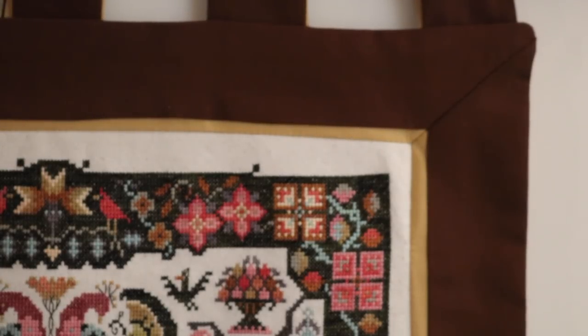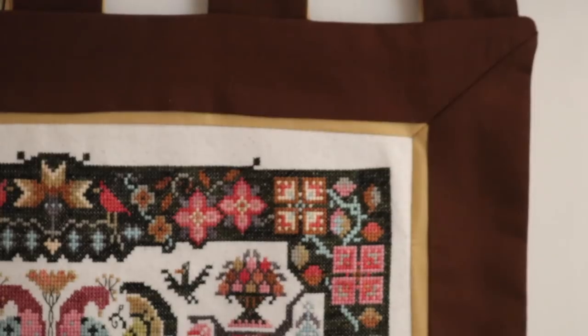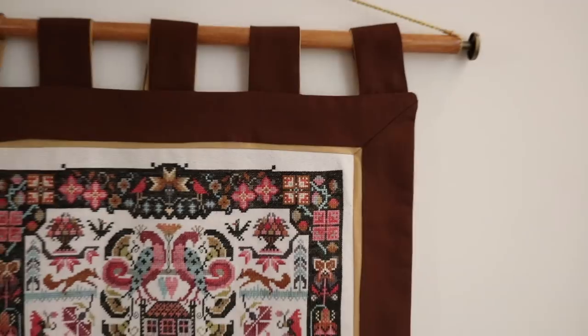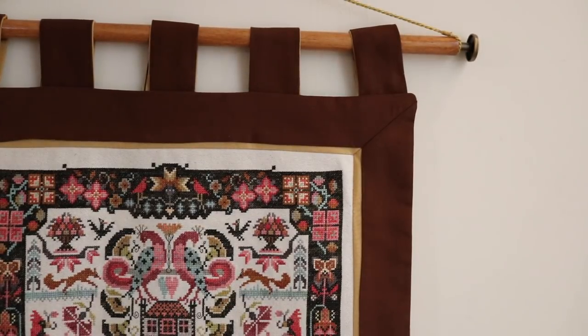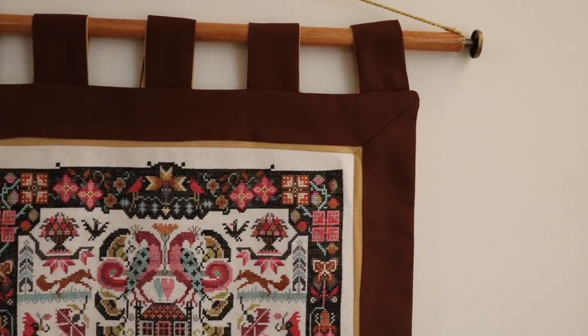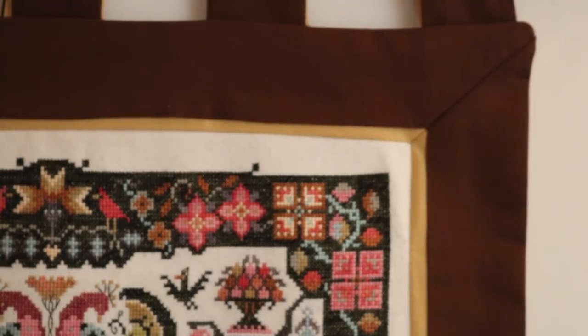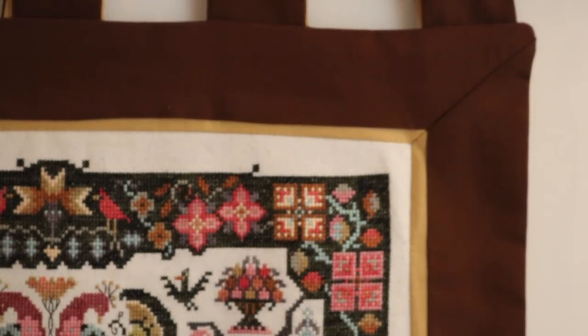This is a close-up of one of the corners of the tapestry banner and I'm so excited the way it came out. I have seen people doing a double frame and that's really what I was trying to mimic with a mitered corner and that double inset border — I just thought it set it off really nicely. It was so difficult to do and I really couldn't have done it without help from my friend Bianca, but I still did most of the finishing and the sewing myself, so I'm very proud of it.